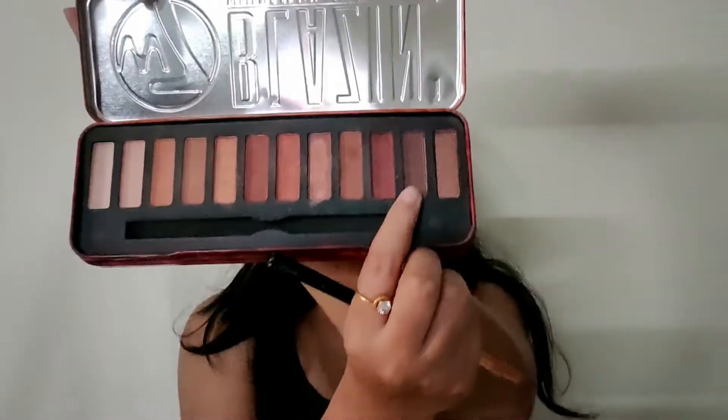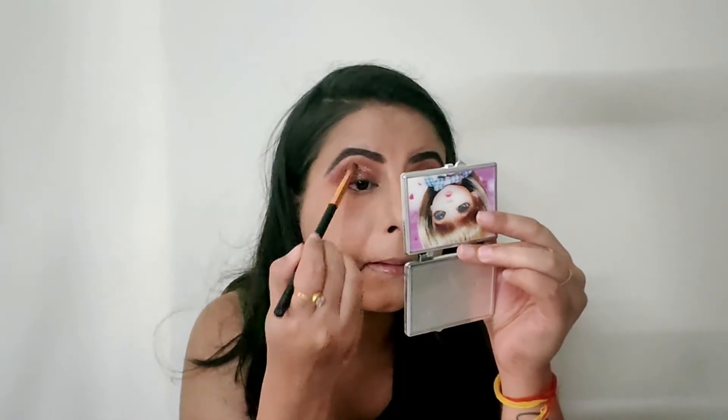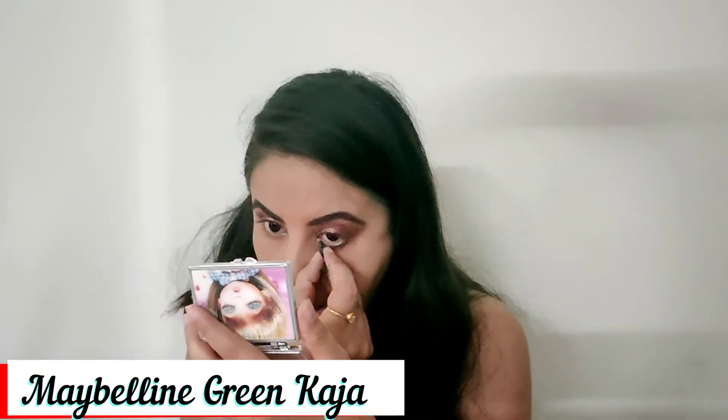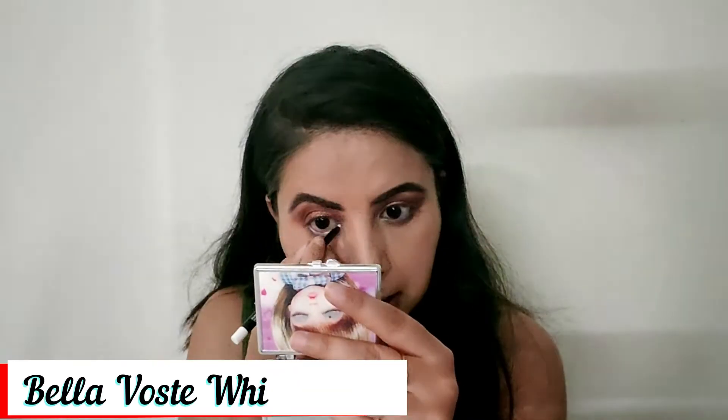I apply it on the outer corners and with a clean fluffy blending brush I blend all the colors together. I tried Maybelline green kajal for color but it was dry so it didn't apply well, so then I used Bella Voste white kajal instead.